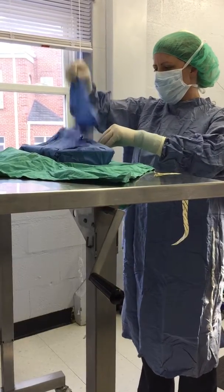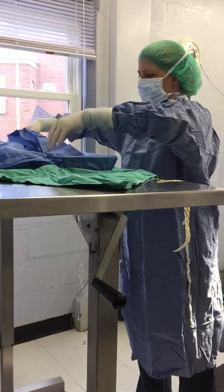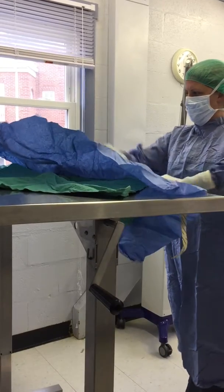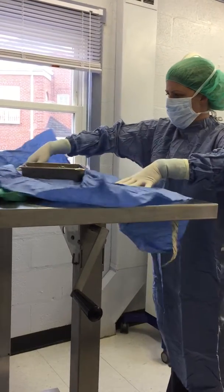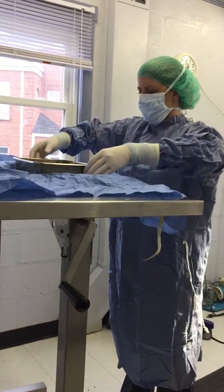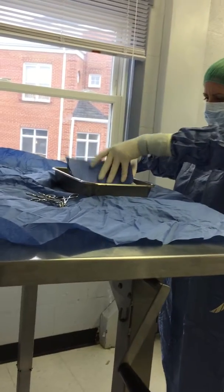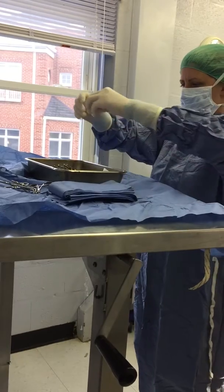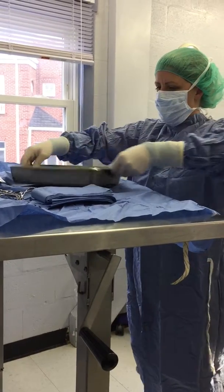I'm going to slide everything a little bit closer because I'm a little short. The biggest thing is that I don't want to break sterility, so I need to make sure that I don't touch anything that is unsterile. In my pack, I have all my instruments, my towel clamps, my okay strip, my drape. I always want to lay out my instruments in order of what I think he's going to want to use first.